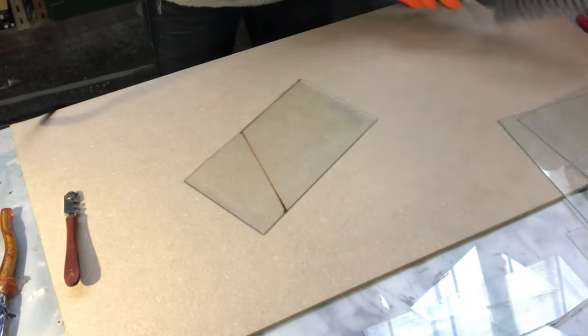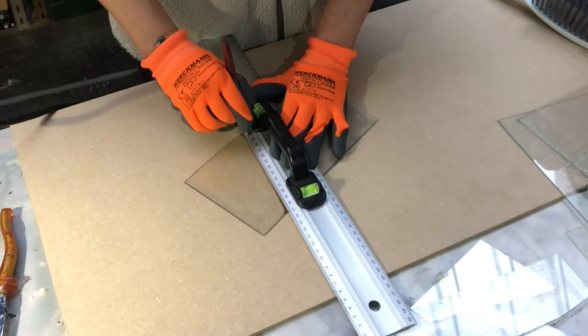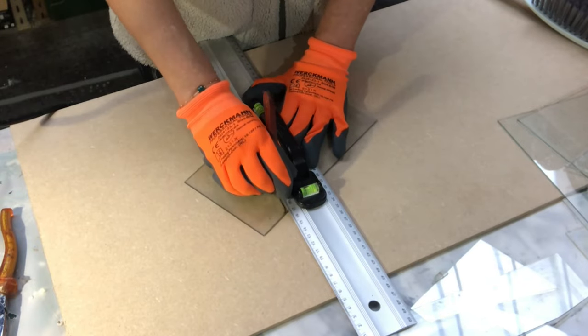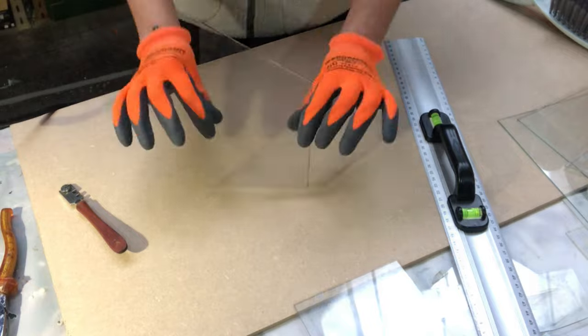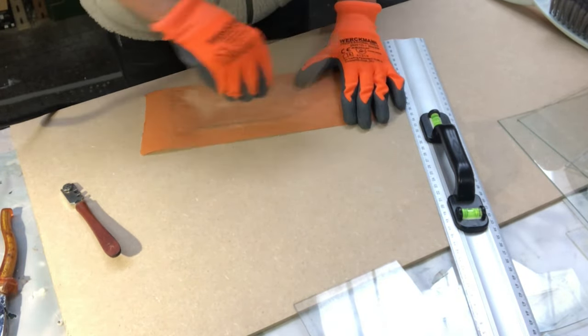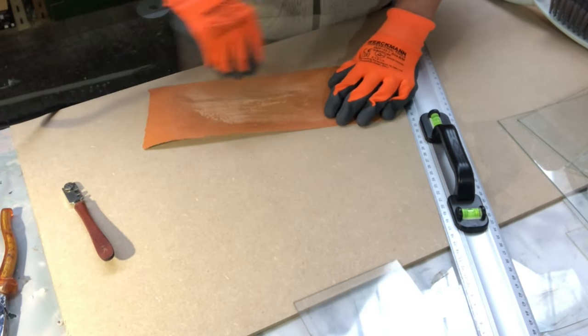Just make sure that I don't have any glass pieces on my surface so I don't damage the glass I'm working on. I make another cut, and then sand off the edges. I do that on all my pieces for my greenhouse.